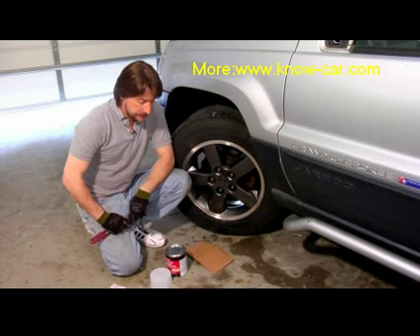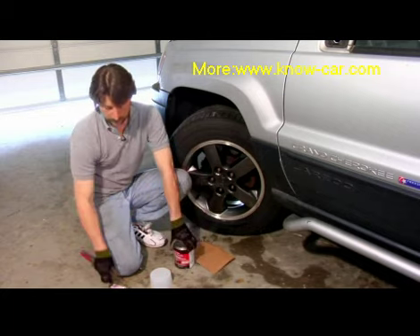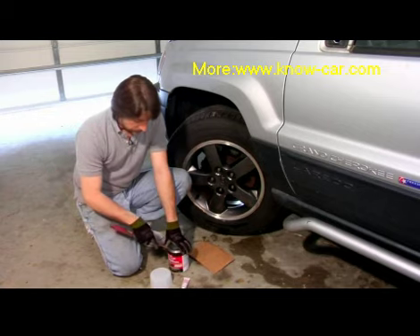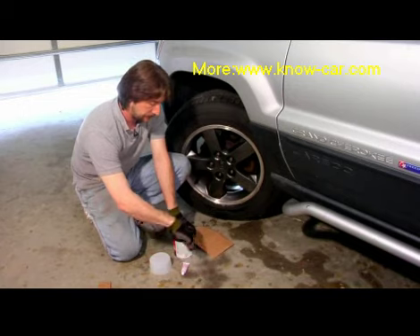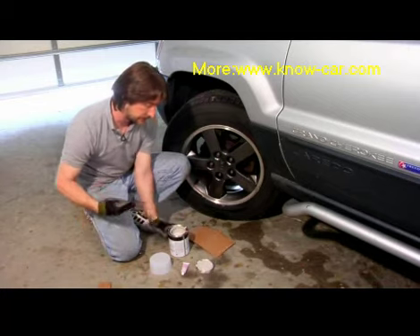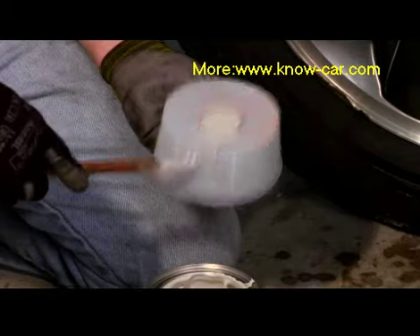It's actually pretty simple. The first thing you want to get yourself is a can of body filler, a little tube of hardener, which usually comes underneath the lid of one of these things. I'm going to mix a small amount of this body patch here to act like we're repairing a small ding.